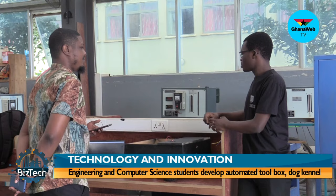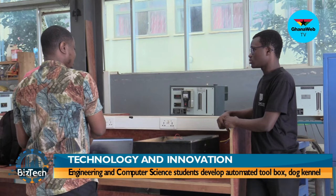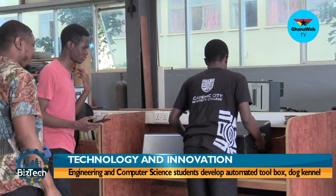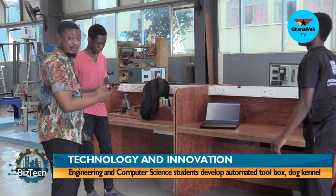It's really amazing what they're doing, especially combining computer science and technology to build this. Now they're going to demonstrate how the automated toolbox works using their phone. The toolbox is connected via Bluetooth and everything is controlled from the phone.